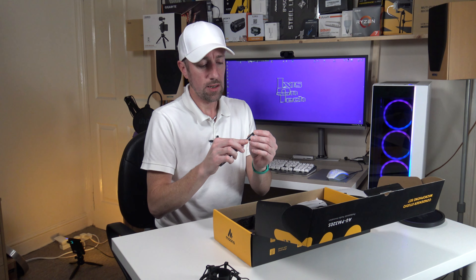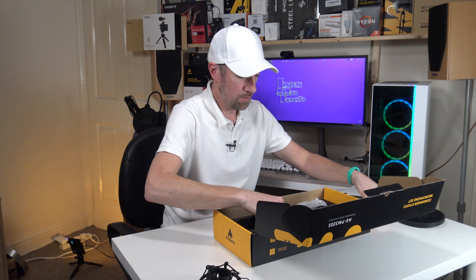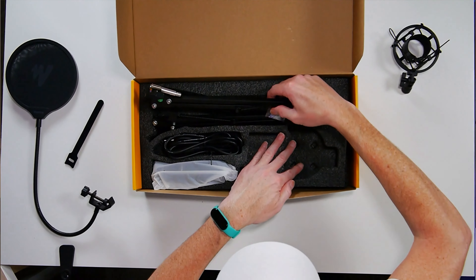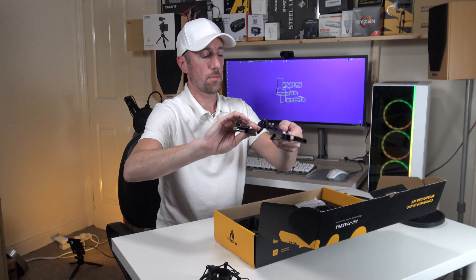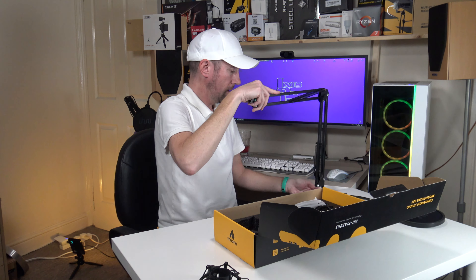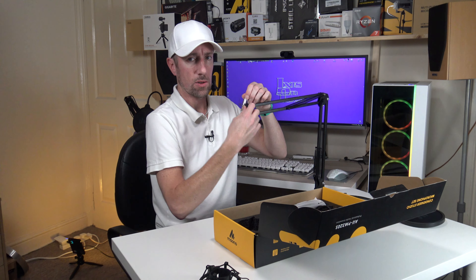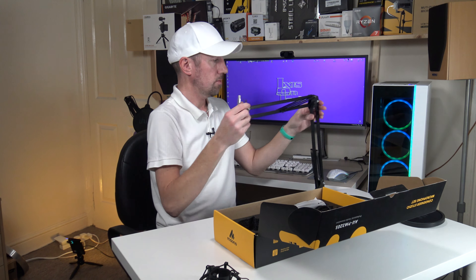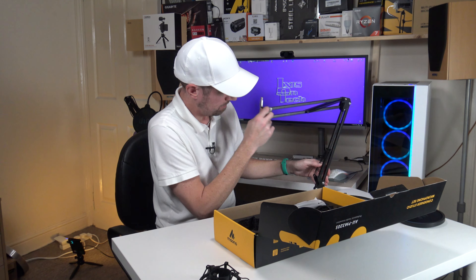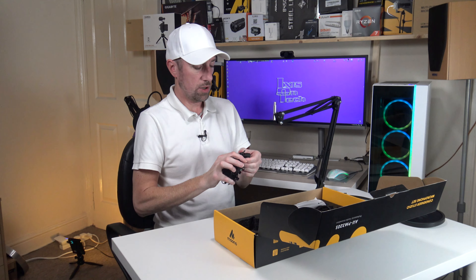We've got some Velcro ties with Miano on them. And then the boom arm — I like the locking wing nuts they've got on here. You can adjust it to an angle and tighten it so that it won't move. So this is the microphone shock mount — let's screw this on.